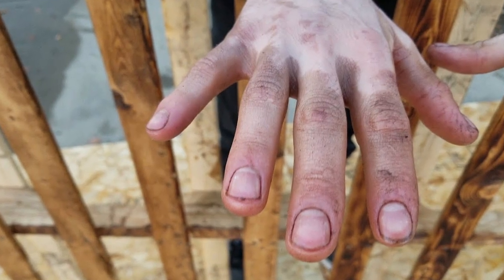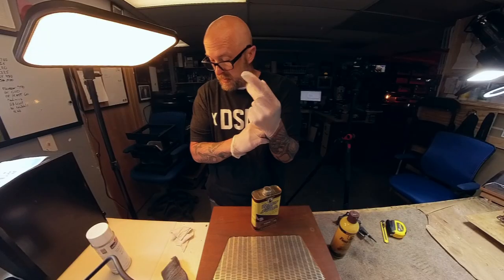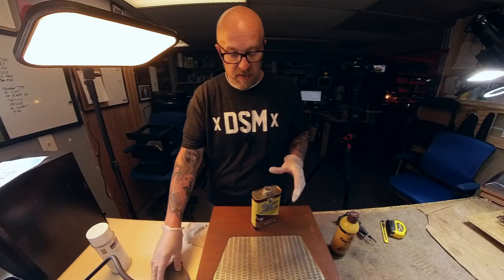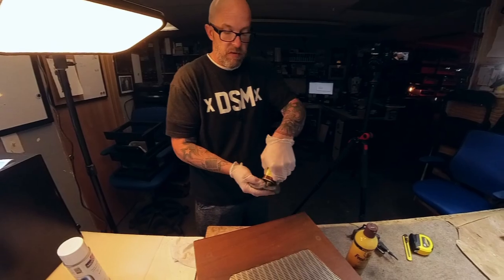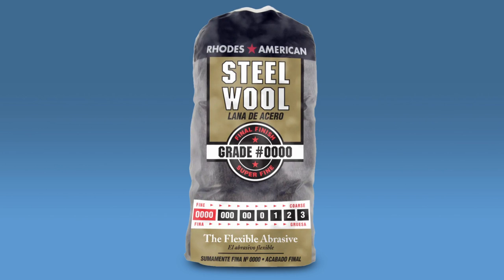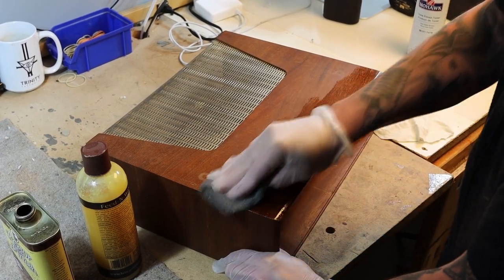So I'm going to put on my gloves. I took an old t-shirt and cut a little bit off. Get your steel wool — make sure it's 4-0, you don't want to use anything super aggressive and overly scratch it — and just go back and forth with the grain of the wood.